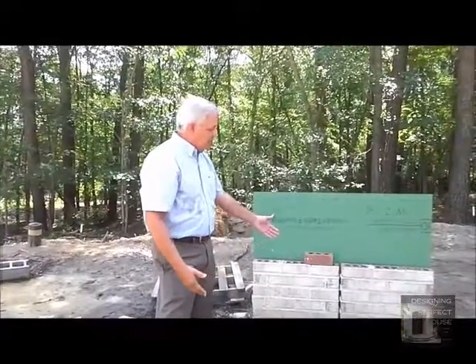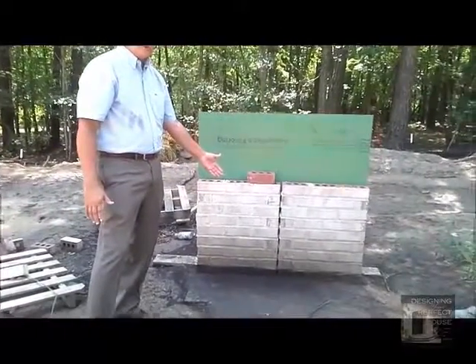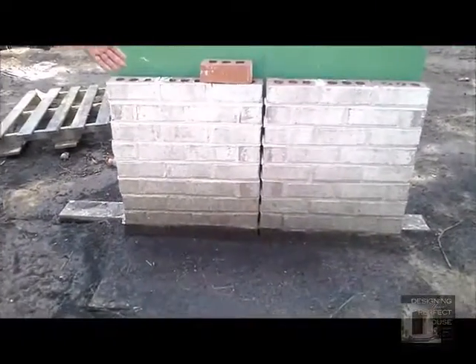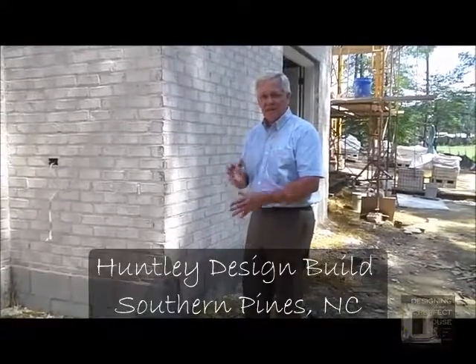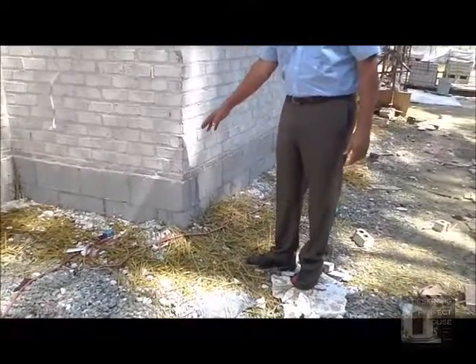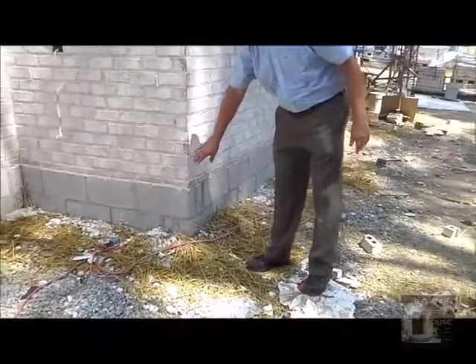We spend money for a nice brick and extra for white sand in our mortar, but if we don't do something about the mud at the bottom, every time it rains we'll get a splattering effect like you see here on our sample wall. We have a first-rate builder on this project — Huntley Design Build out of Southern Pines, North Carolina — and to prevent that splattering, he's laid down straw at the bottom of the wall so when rain hits, the mud stays on the ground and doesn't splash up on the brick.